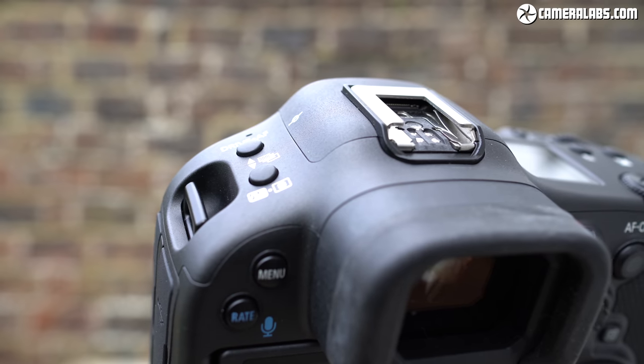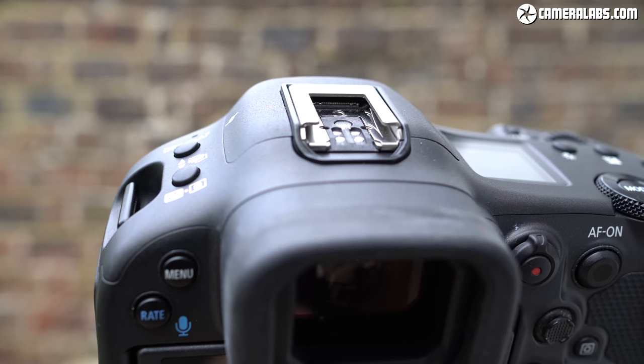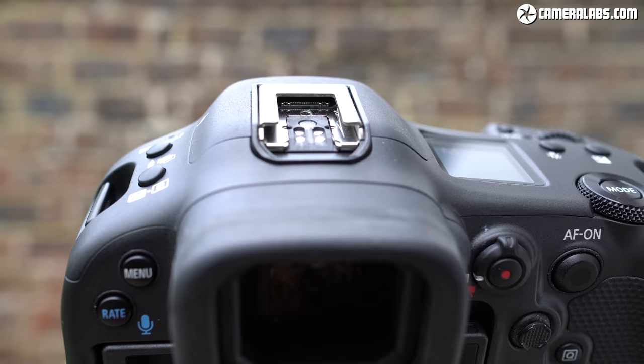But eye control has now returned on the R3, and Canon has deployed all of its knowledge from its medical division to do something a lot more effective. It uses eight low-power infrared LEDs around the viewfinder — four at the top and four at the bottom — to pretty accurately track the position of your eye. Crucially, it's not designed for you to track a subject by following it with your eye as it moves around the frame; it's designed instead for you to quickly and easily reposition an AF area on the subject you want, after which you tell the camera to use its AF algorithms to track it.